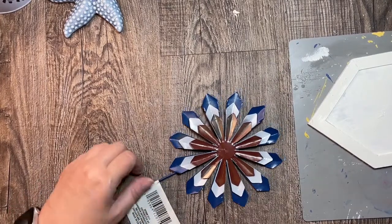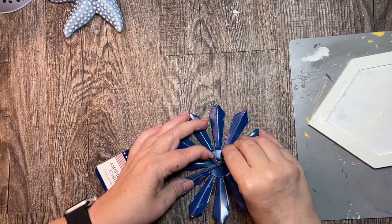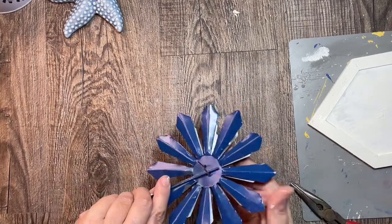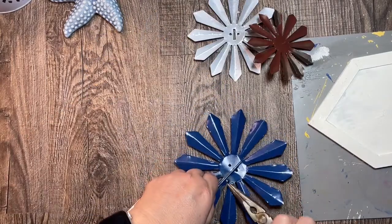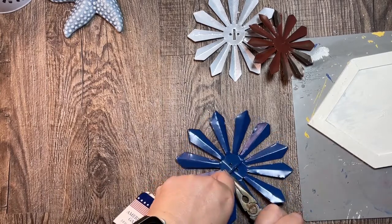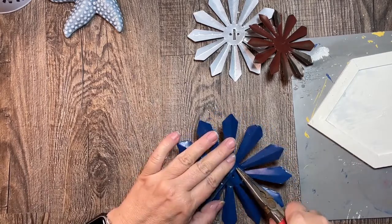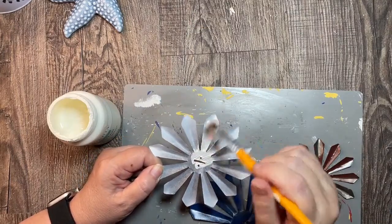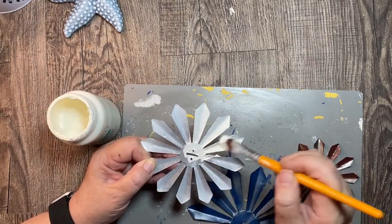I have this metal flower from the garden section at Dollar Tree, and I'm going to remove the wire tie that holds all three flowers together and separate those flowers. It took a little doing, but I removed the stake from the back flower — just kept bending, trying not to bend or break the metal on the flower, and it eventually came off. I'm painting all three flowers with Waverly chalk paint in plaster.